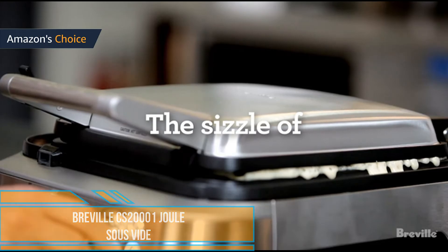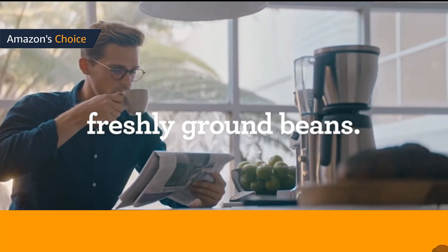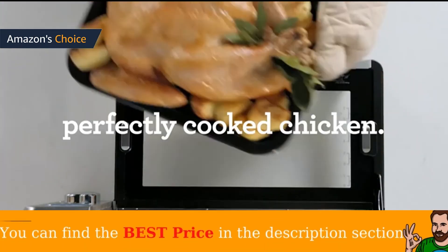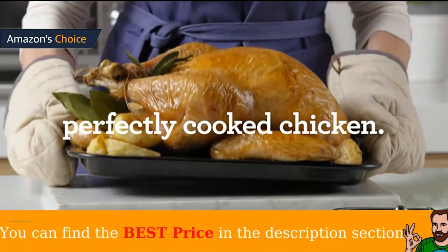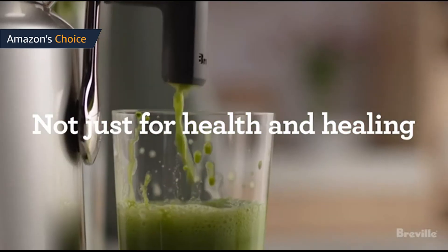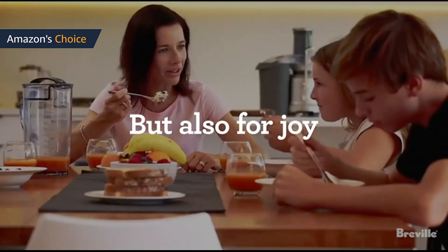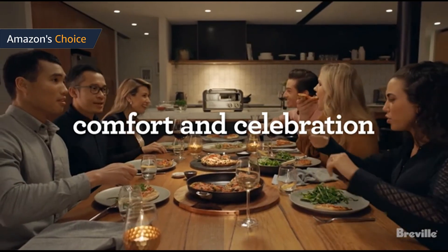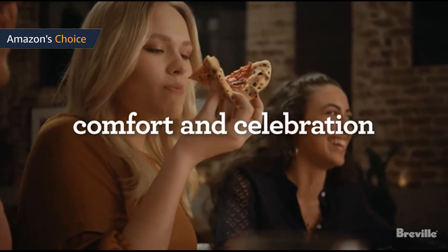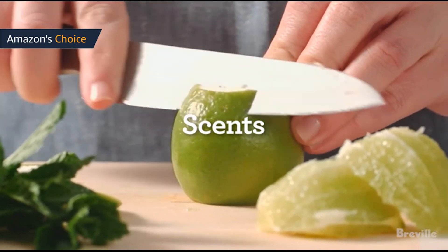Breville CS20001 Joule Sous Vide. Joule is the smallest, most powerful sous vide tool available. It heats water faster than any other immersion circulator or precision cooker, and holds temperature with absolute accuracy to ensure perfect results every time. Controlled exclusively by a groundbreaking app that empowers sous vide veterans and novices alike, Joule gives you the freedom to cook from anywhere. At half the size of other sous vide machines, it fits in your silverware drawer.